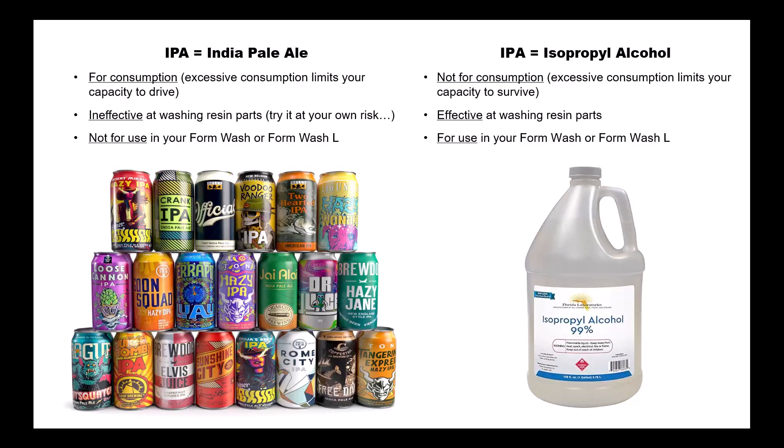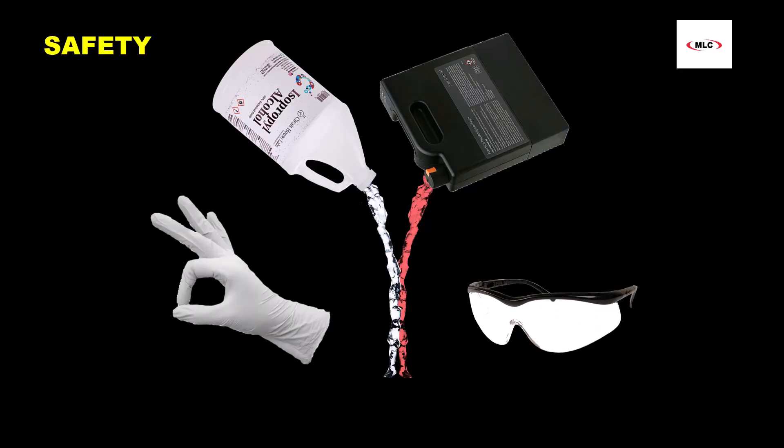Lastly, whenever working around IPA and/or uncured resin, always wear nitrile gloves and safety glasses.